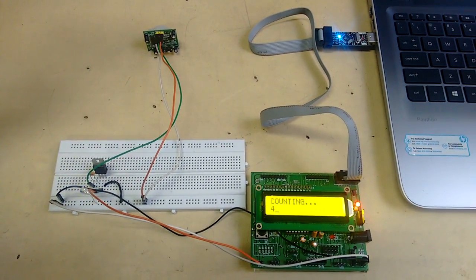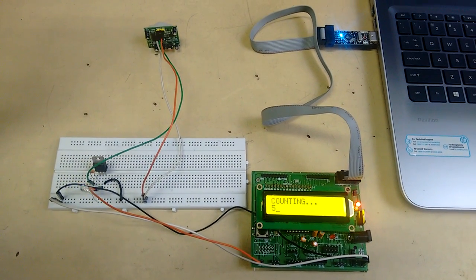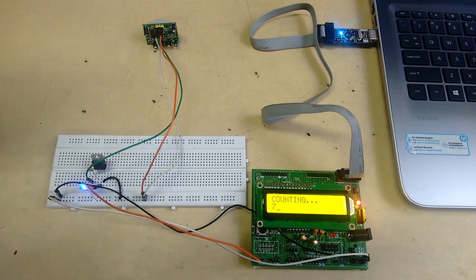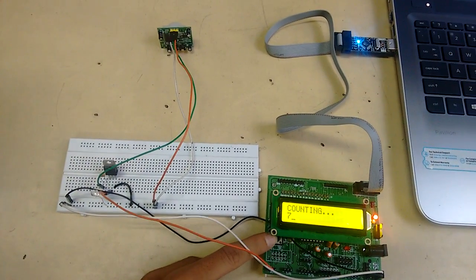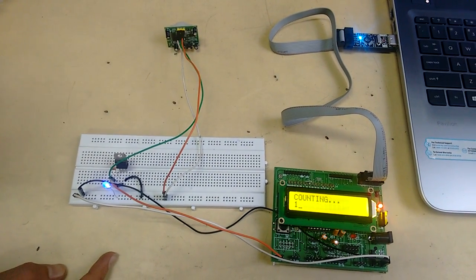The delay can be adjusted, and the sensitivity of the project can be increased. We have also provided a reset button if we are done with the counting, and we can start again.